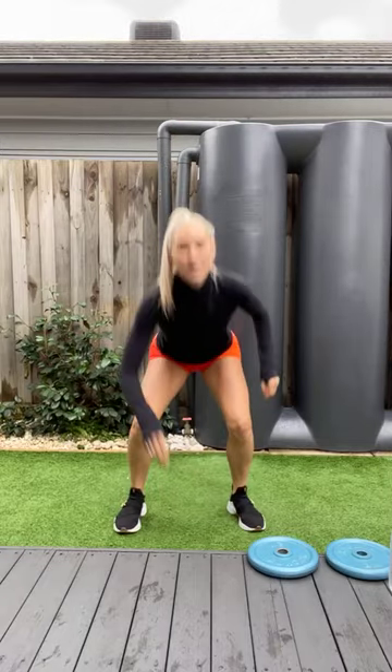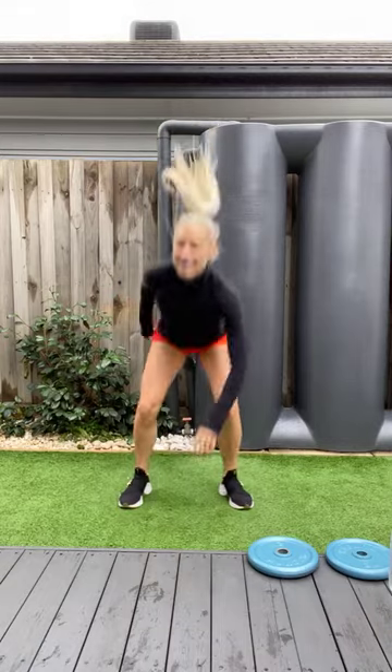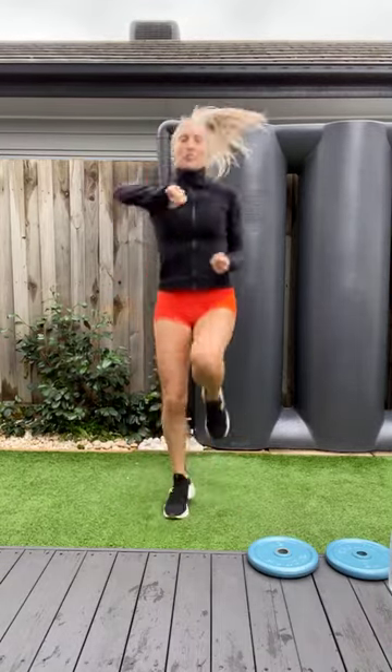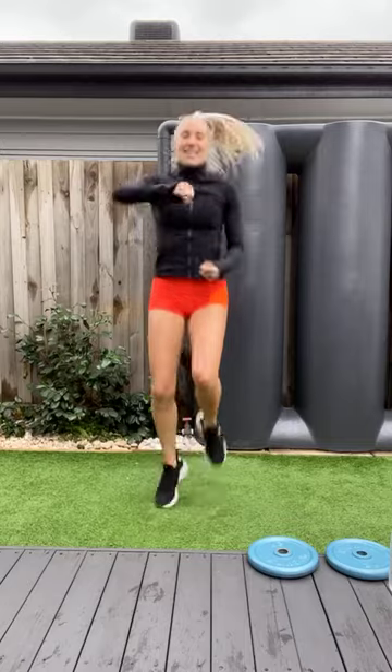Ten squat jumps and touch the floor. We want to get those muscles nice and warm. Get that blood pumping. Seven, eight, nine and ten. And high knees again. Oxygen flying around the body. Ten, twelve, thirteen, fourteen, seventeen, eighteen, nineteen, twenty.